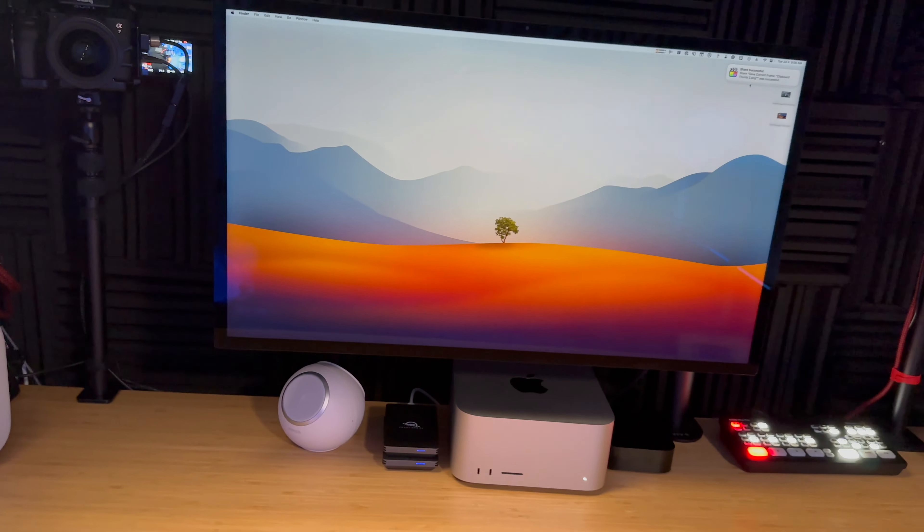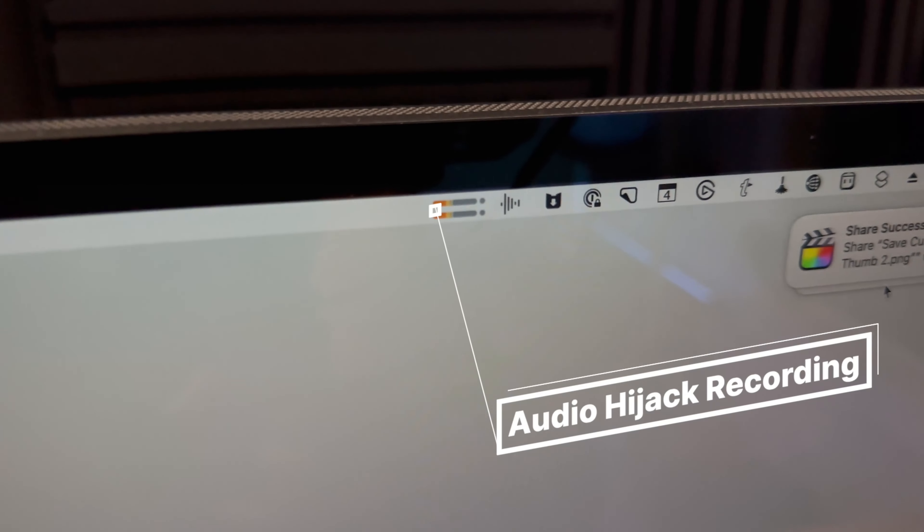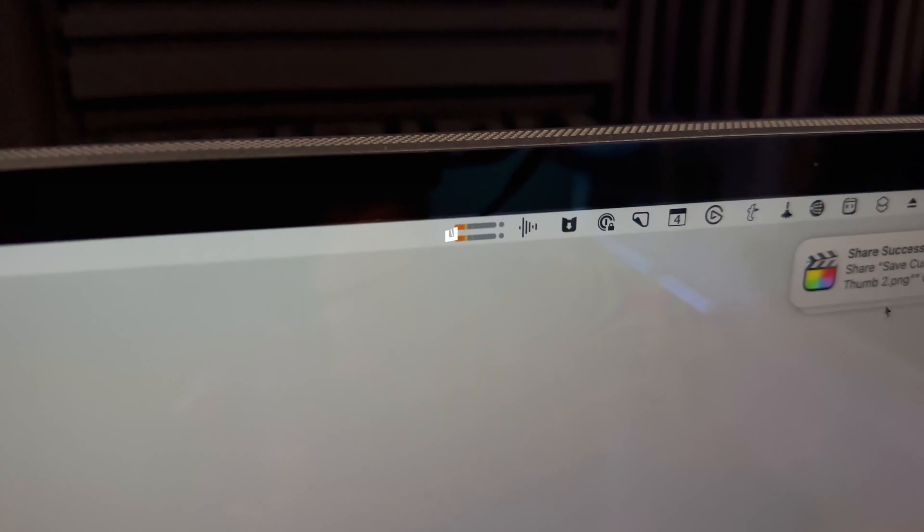That Rodecaster Pro 2 is going directly into this Mac Studio, and I record the audio separately for each one of my videos. I could run a cable from the Rodecaster Pro 2 directly to my camera, but I actually prefer to record it separately. I just like knowing that the audio is being recorded locally to my Mac — I can monitor it in Audio Hijack, and I can glance at my menu bar whenever I'm recording, and as long as those sound bars are moving, I know my audio is being captured.